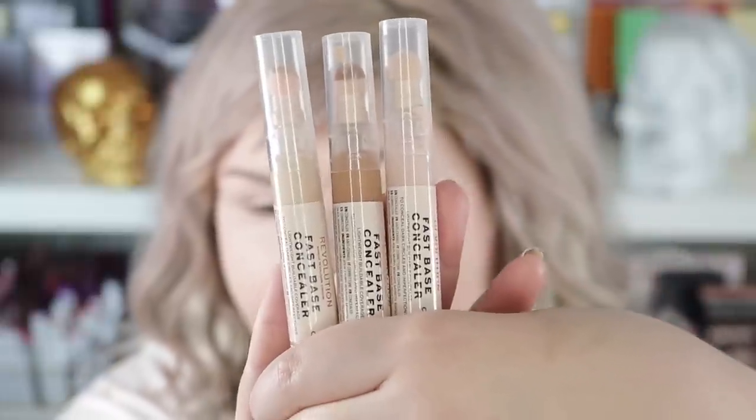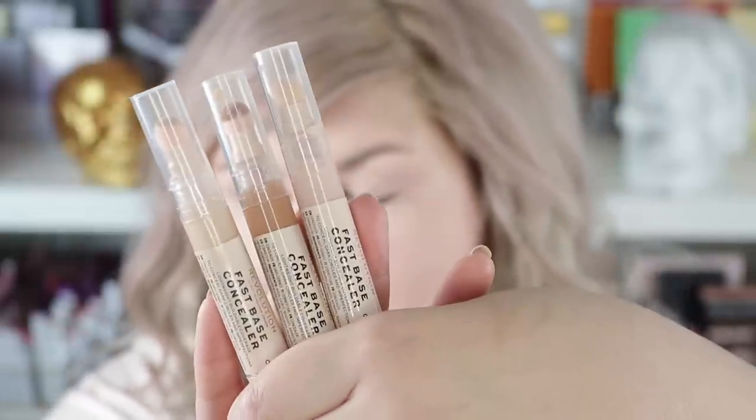I bought these guys forever ago and I still have not used them, so we are gonna try this out. These are the Fast Base Concealers from Revolution. I have one to contour — I think I got C11, C0.5, and C1. So I'll probably mix these.